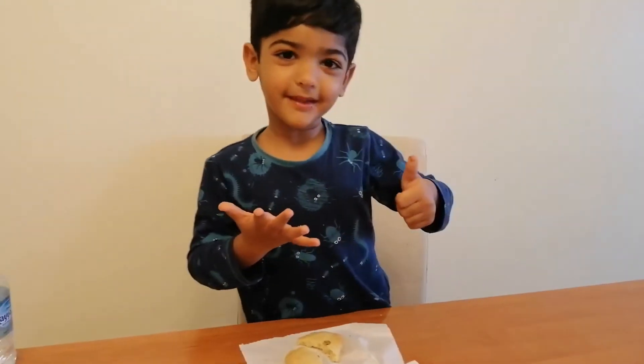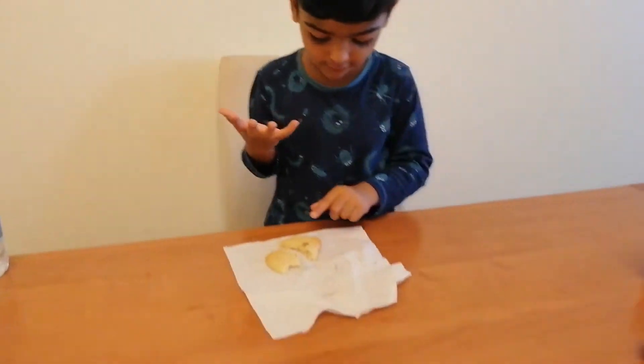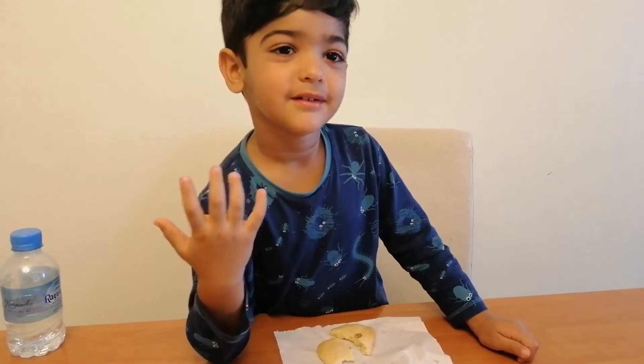Then we put it in the oven to bake. We counted — one, two, three, four, five — then it was done. We came to the table and we eat it. If you like my channel...